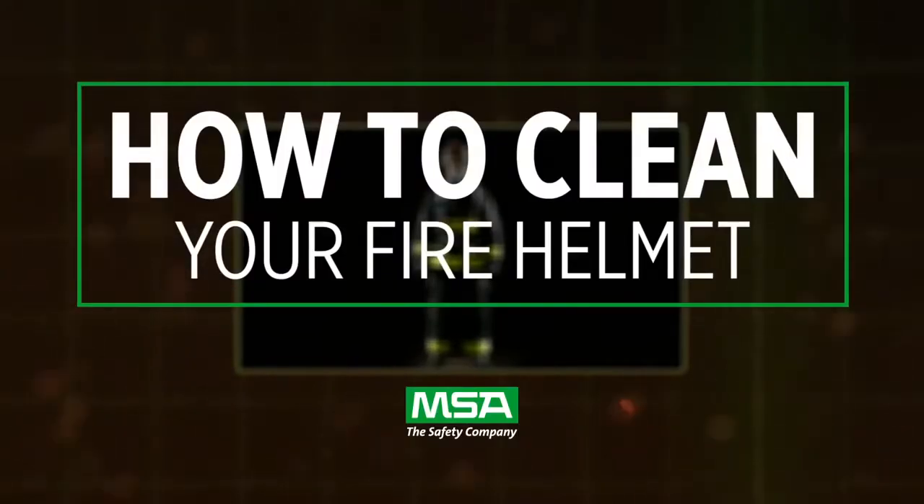A clean fire helmet can help keep you safe. Make it a habit to perform on-scene and routine cleaning.